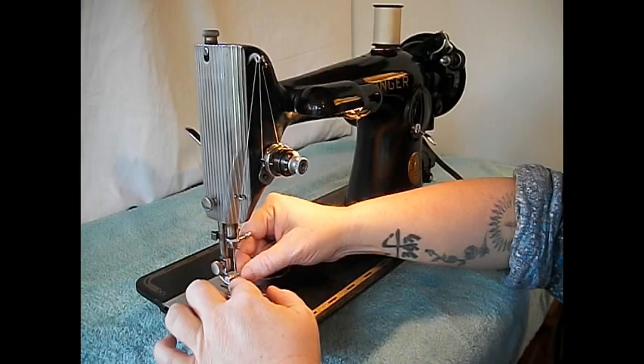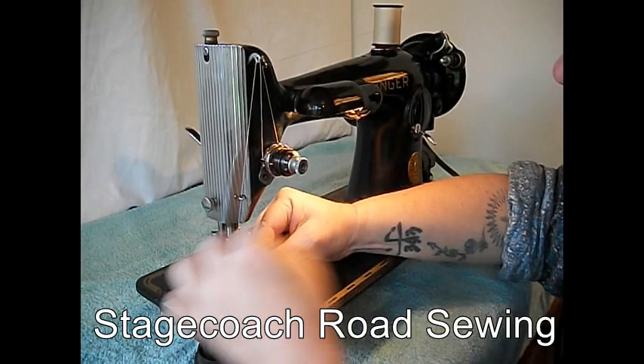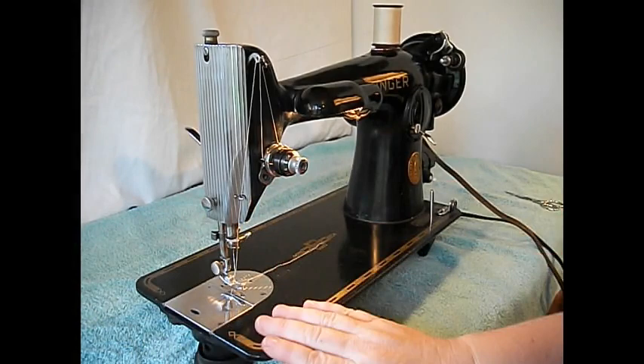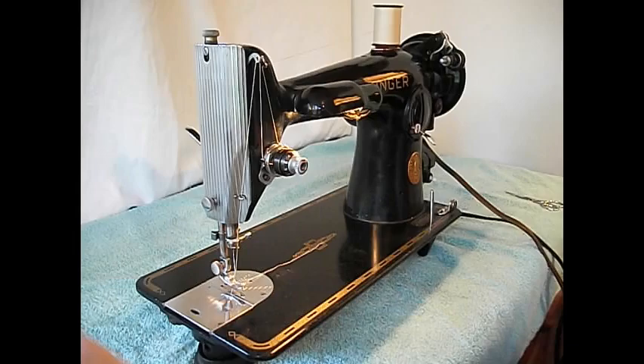The 201 model was introduced, I believe, in 1938 and was produced clear up until the '60s when zigzag machines sort of took over. The 201 is a straight stitch only — forward and reverse.